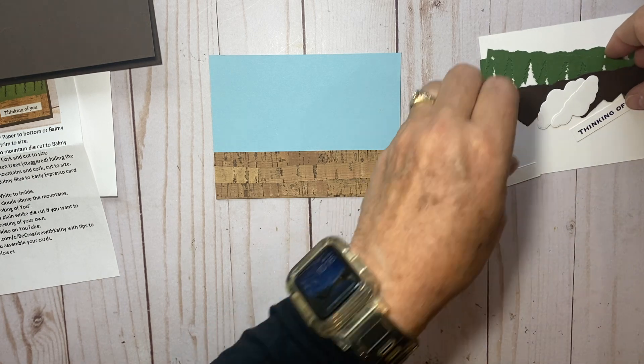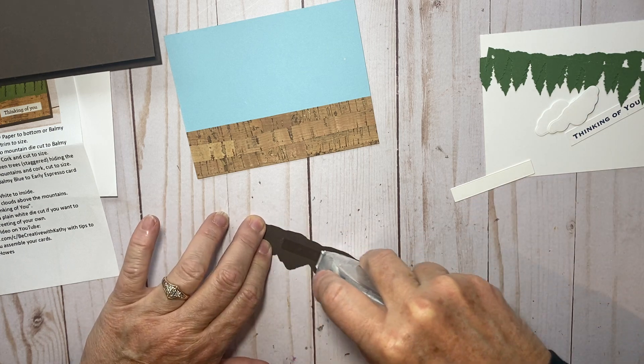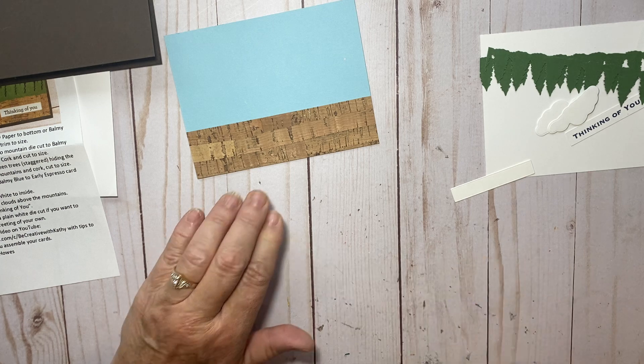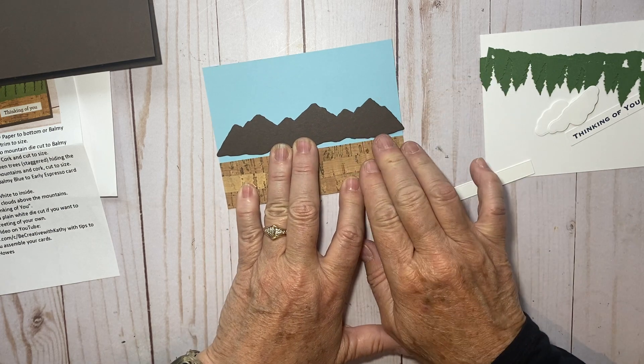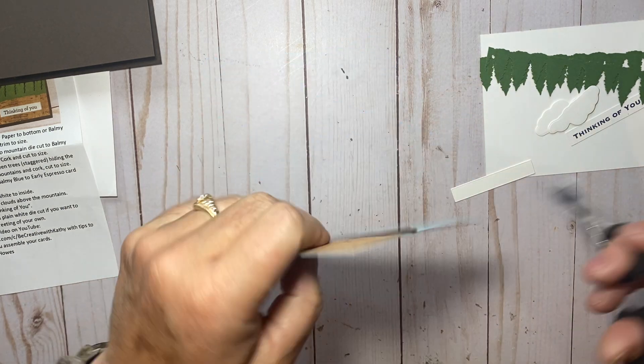We're going to take this die cut here. If you're interested in all the measurements and supplies I used, you can go to my blog becreativewithkathy.com — I'll have all the supplies and measurements on there in case you want to make some more of these cards yourself.